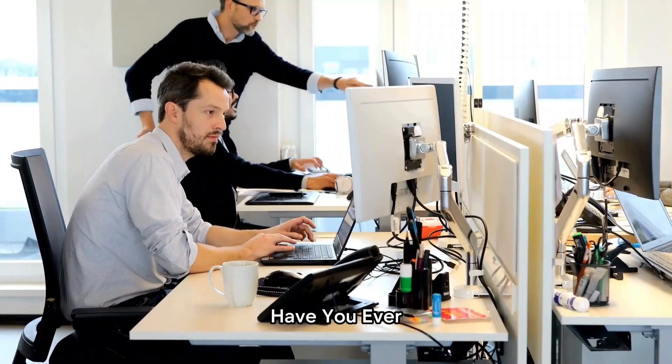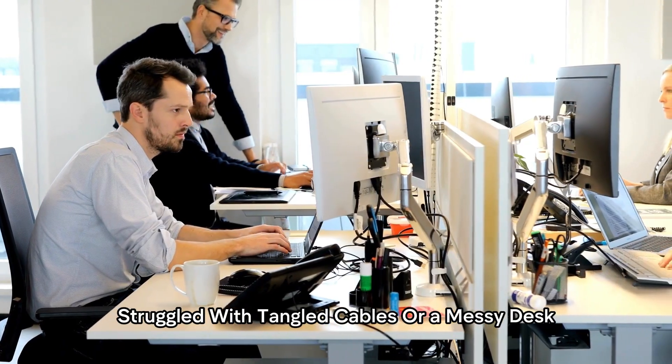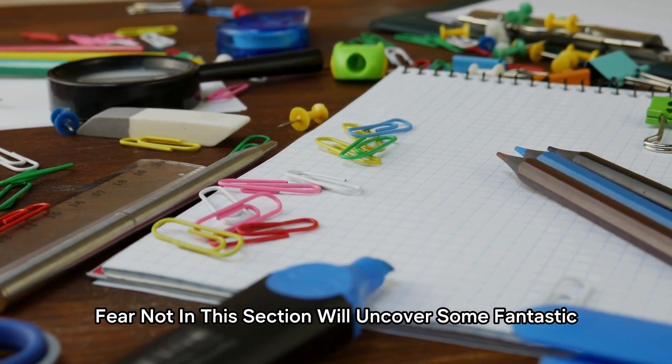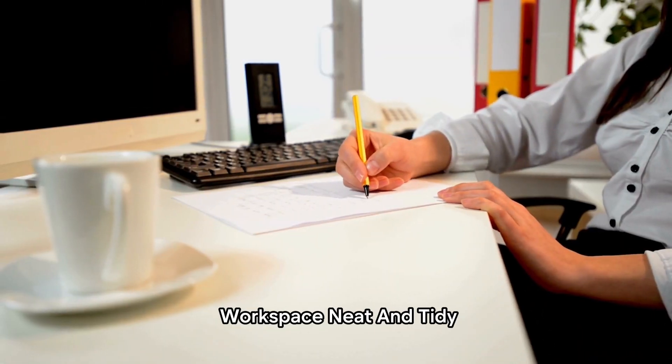Organization Hacks. Have you ever struggled with tangled cables or a messy desk? Fear not! In this section, we'll uncover some fantastic organization hacks to keep your workspace neat and tidy.